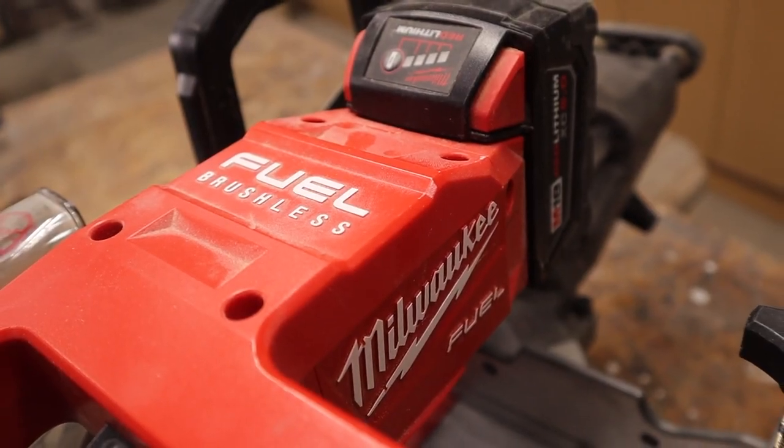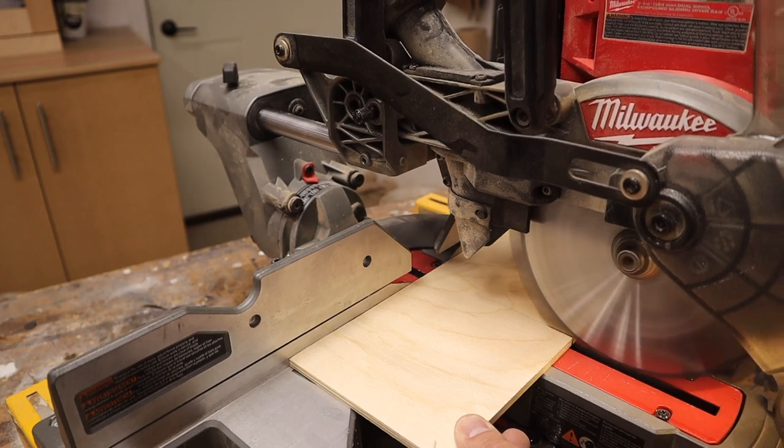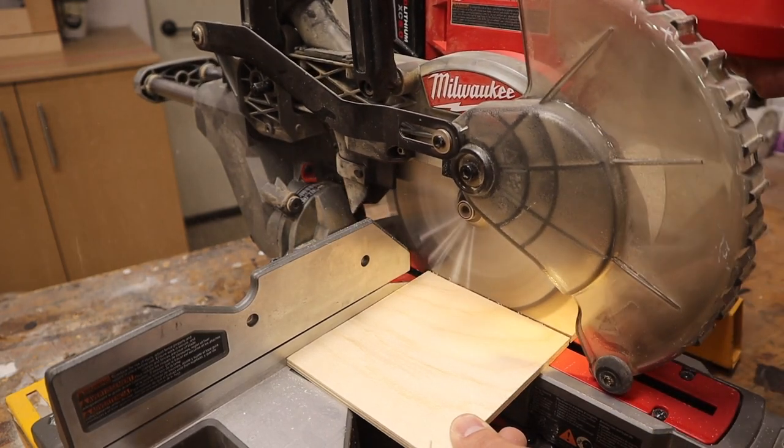It has a brushless motor, it spins the blade at 5,000 RPMs, and it comes with a five-year warranty. I just have to let you guys know that I bought this saw with my own money. Milwaukee did not send this to me and they're not paying me to do this review.